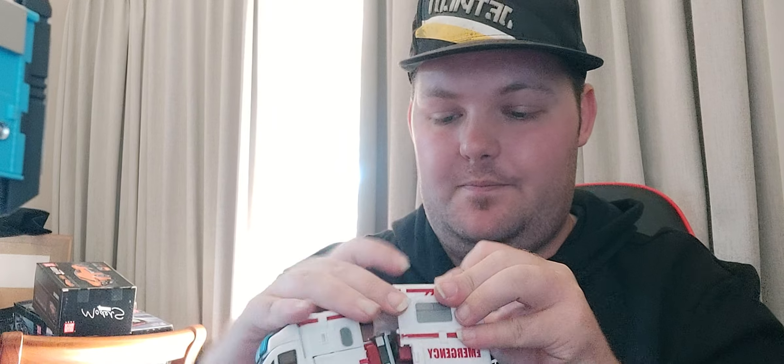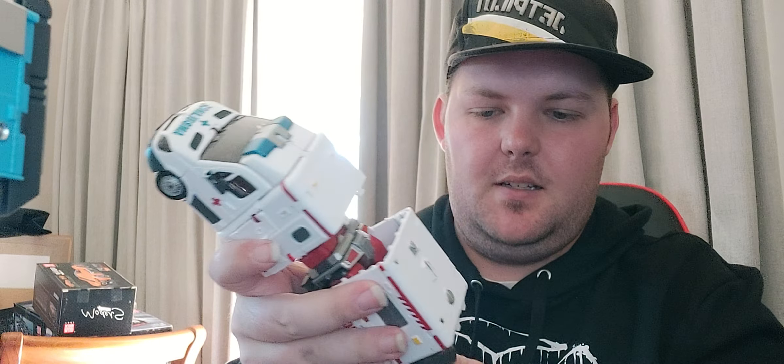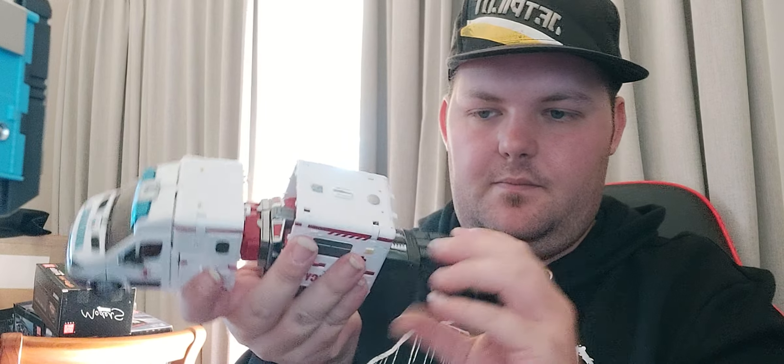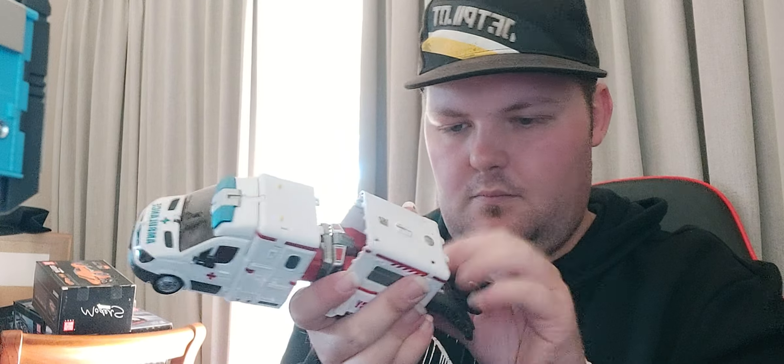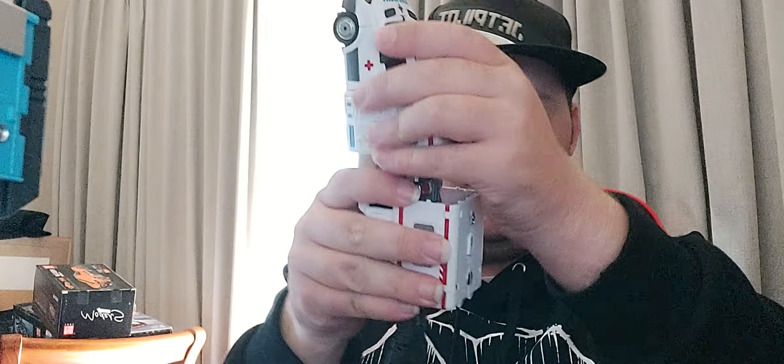Connect everything back into place, like that. To connect everything back into place. For you to come undone. That's pretty much it — it will now slide on right there.